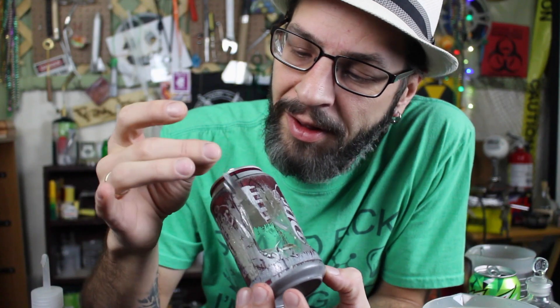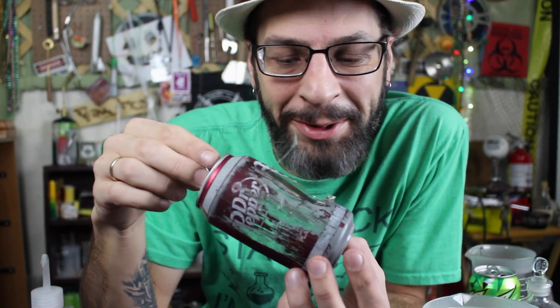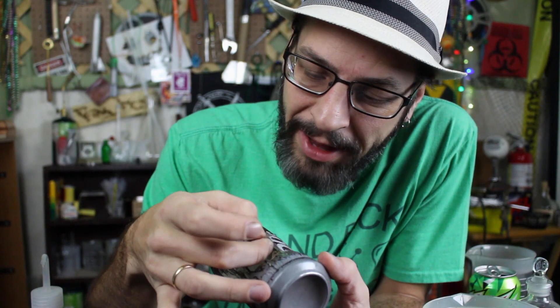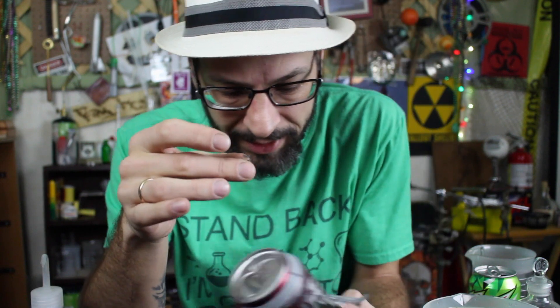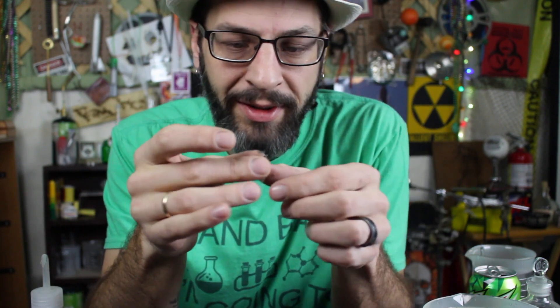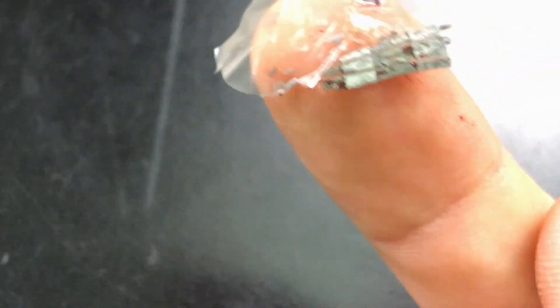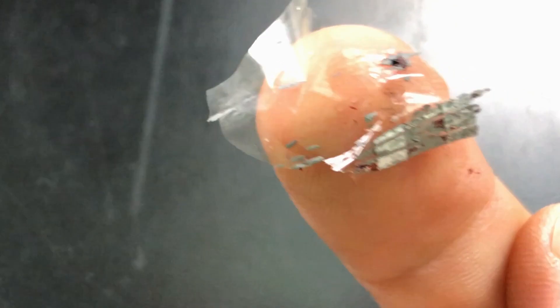This might actually be one of the coolest things that I've done. This is pretty sweet. Very weird. It's definitely plastic — let me just take a small piece here. Look at this. You can still kind of see the aluminum on there, but it's mostly just the plastic.